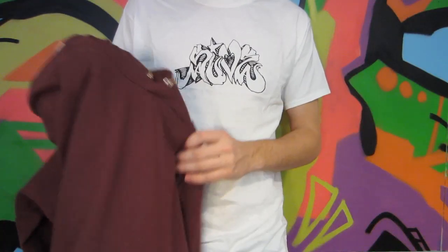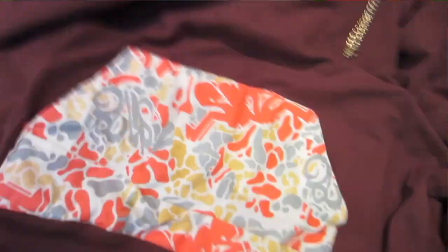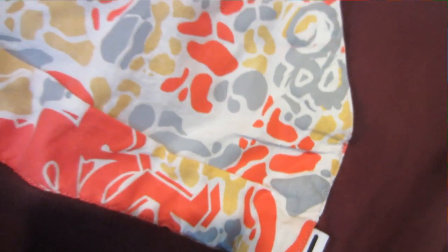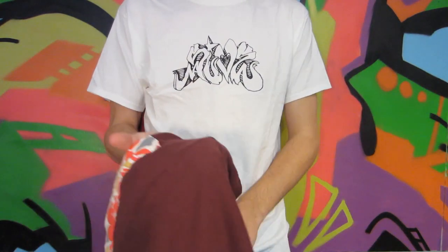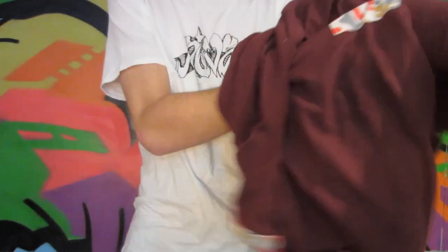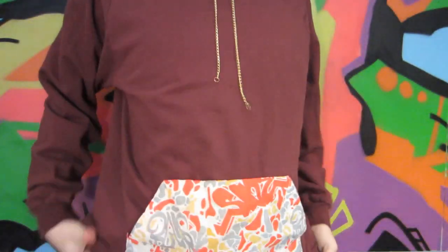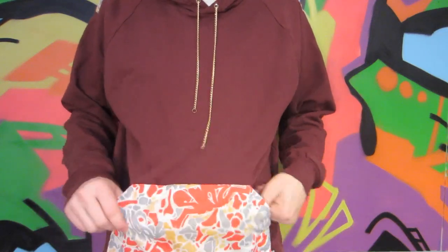Next up we have the maroon hoodie I designed. I did a few different patches on here — we've got the standard pocket patch and then some shoulder hits, as well as a gold chain which was an additional piece I put in instead of the standard toggle string. The sweatshirt is a little lightweight so it's a nice medium weight; I can layer up with it now that it's winter with a jacket over top.